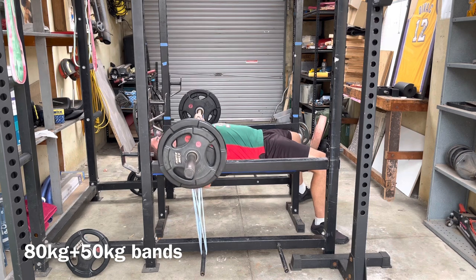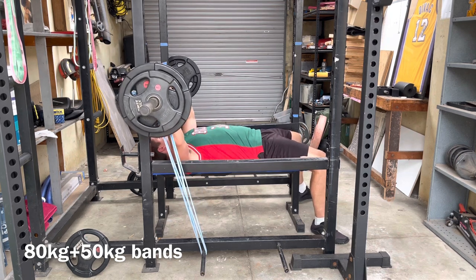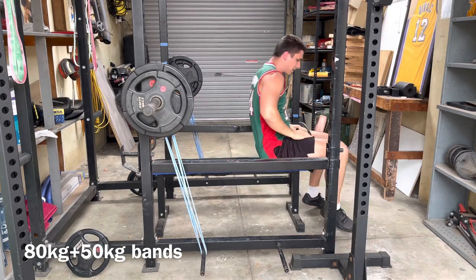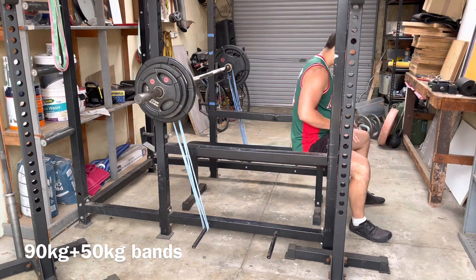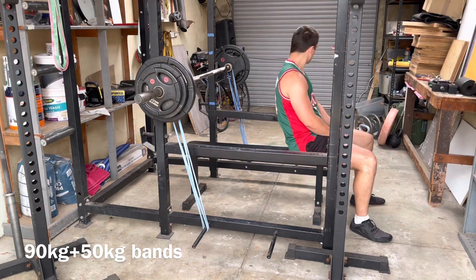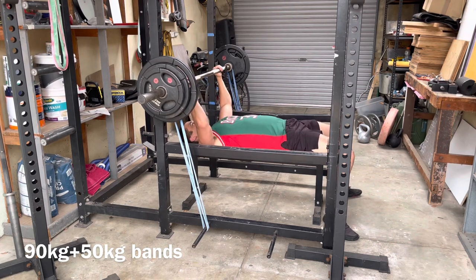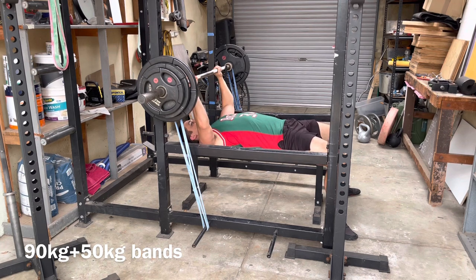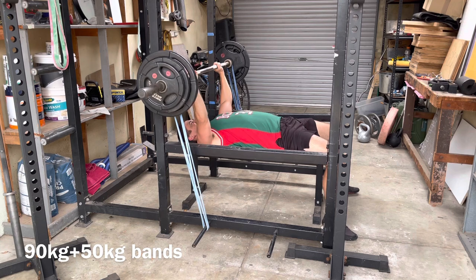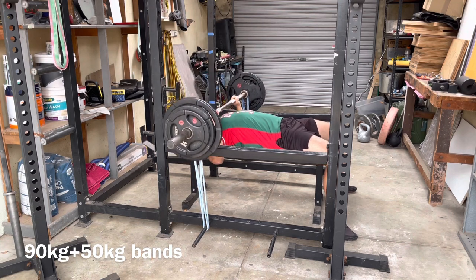Of course you can probably work around some of these complications with leg extensions and leg pressing. Make sure you address the length issue — you can stretch your hip flexors right after the leg press and leg extension with a stretching routine. But why not just squat? You have one exercise versus two exercises.